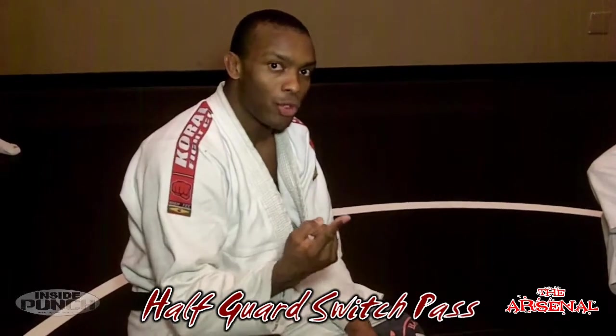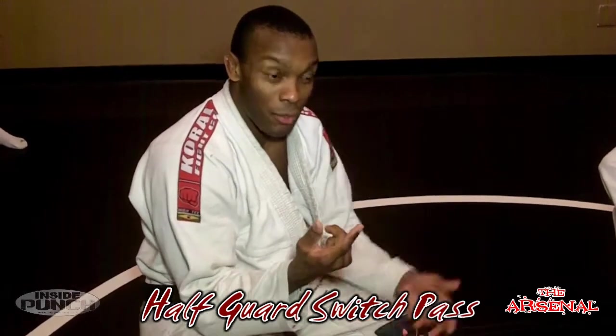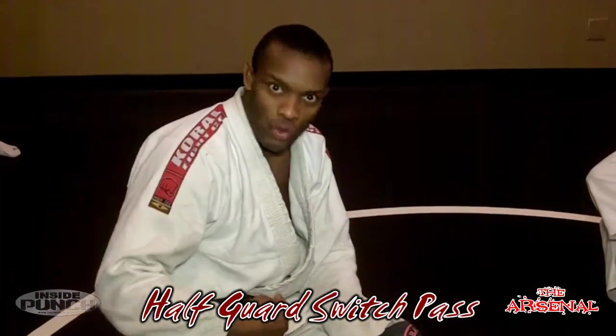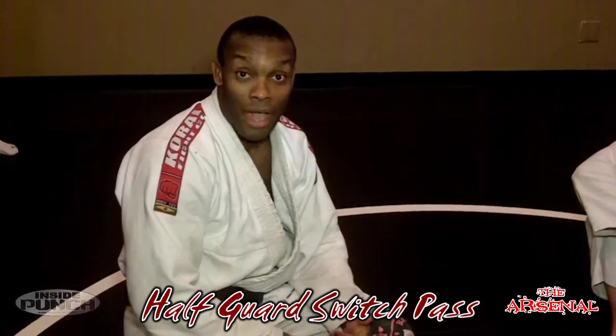One thing that a lot of people do on the bottom of half guard is get into one of those underhook positions, and you feel threatened — like they're going to roll and take your back or sweep you really easily. So we're going to show a counter to that.